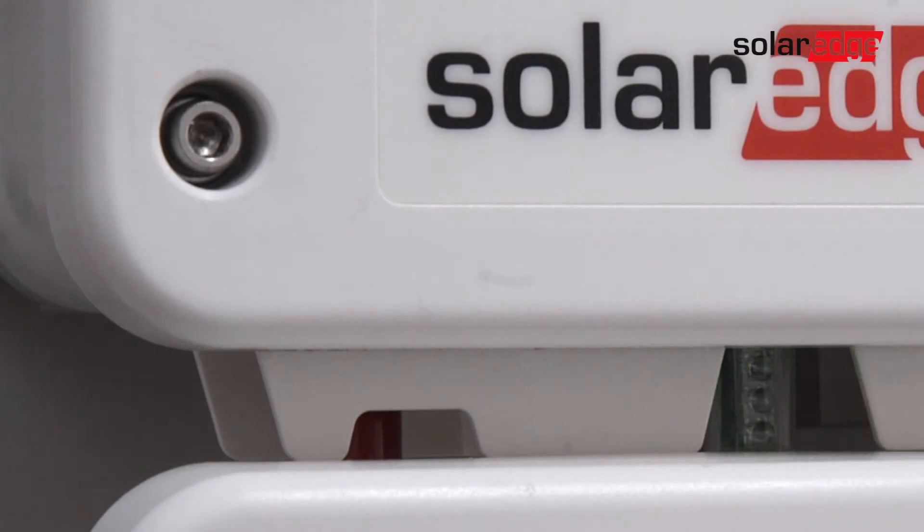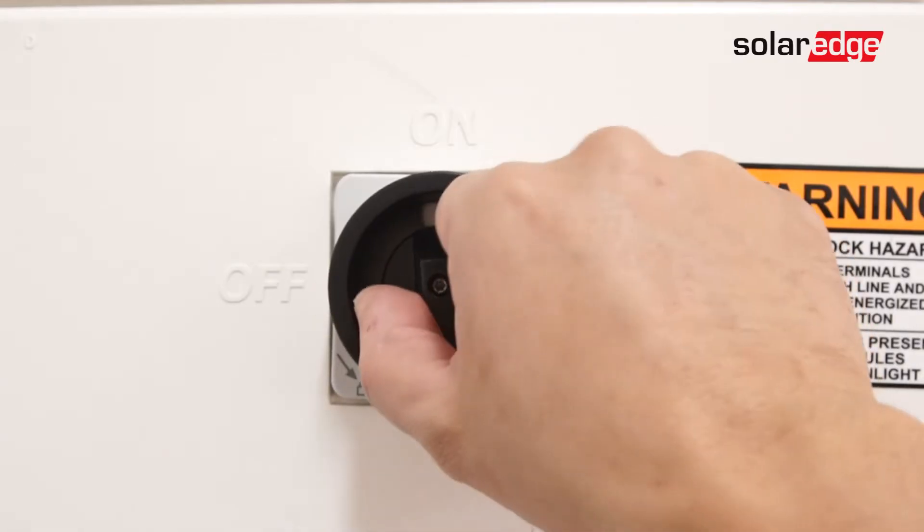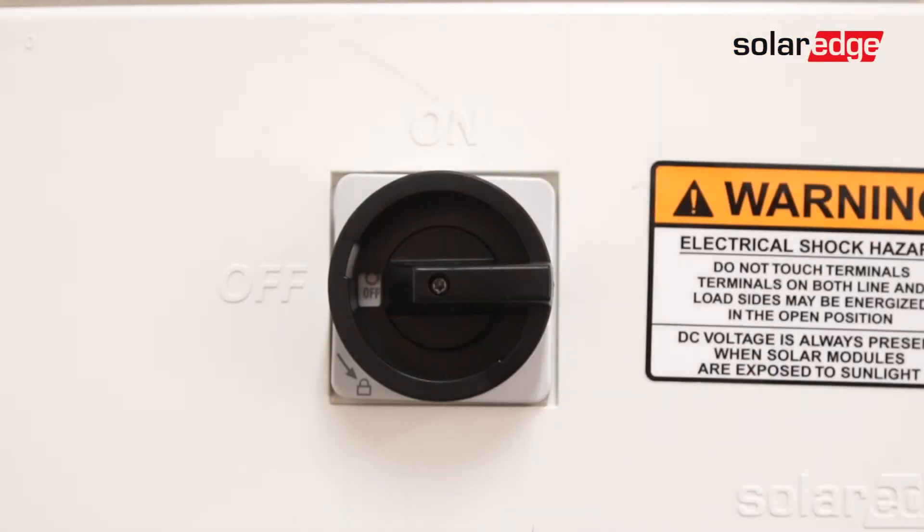To begin, ensure the system is fully de-energized. Turn the inverter on-off switch to the off position. Allow the DC voltage to bleed down below 50 volts DC, turn off the DC safety switch, and then turn off AC power.